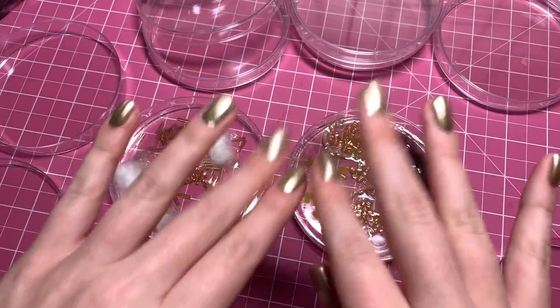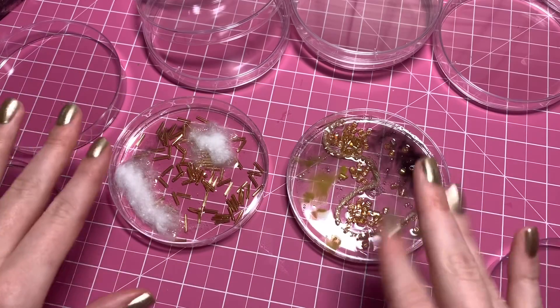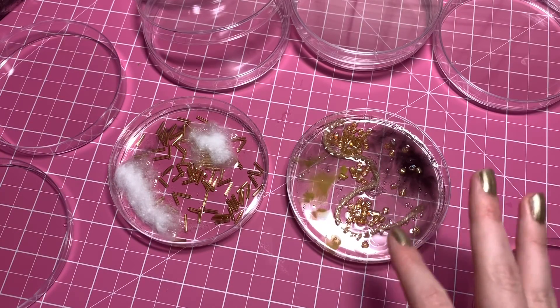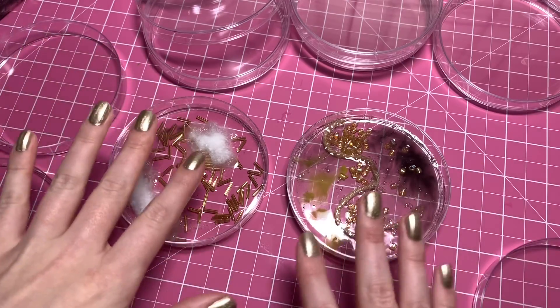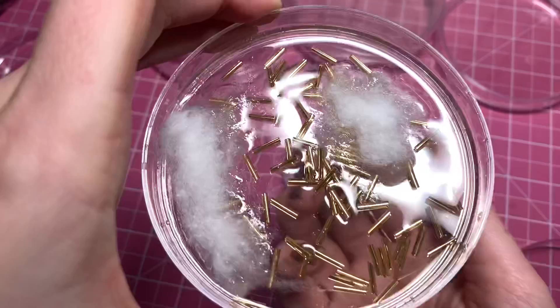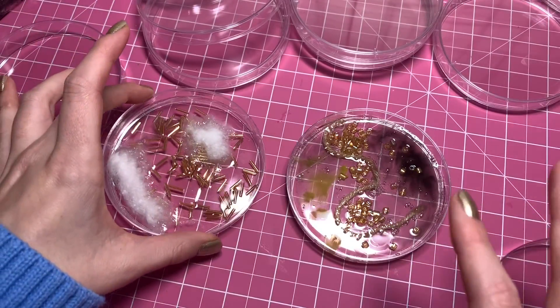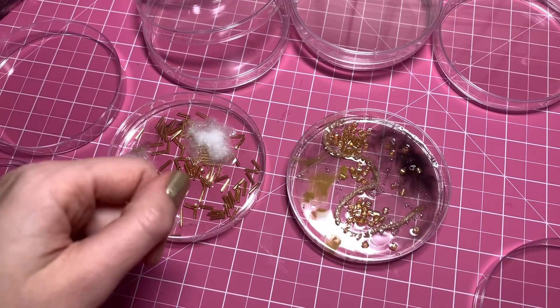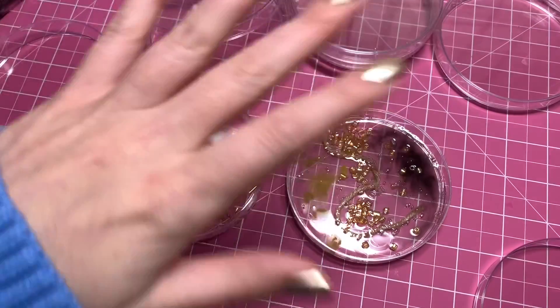Hi guys. Today I am doing an arty video. I recently posted a video with these petri dishes. It was a weird, experimental, science-y video.